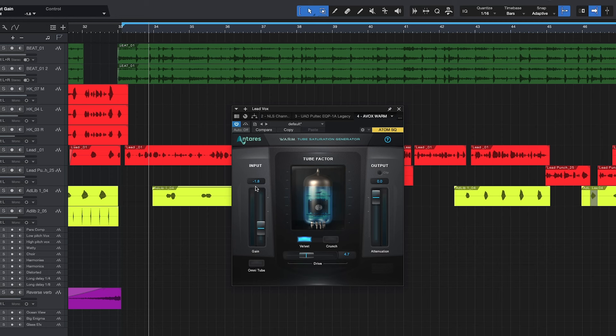Our settings were: input at negative 1.8 and drive at 4.7. Let's go over to Crunch with those same exact settings and see how that sounds. That Crunch, man — it's way too much saturation. We're gonna steer clear of that one right now.